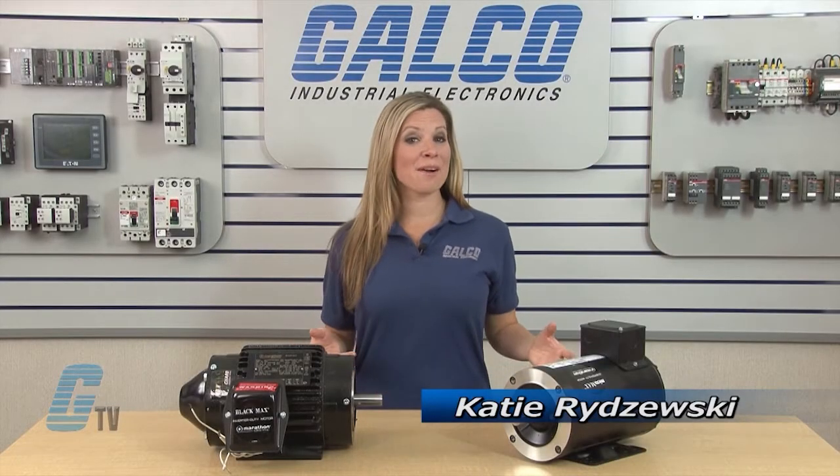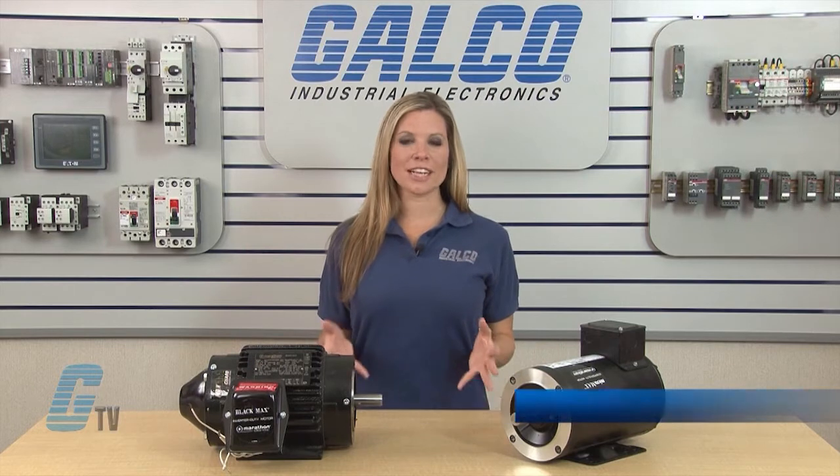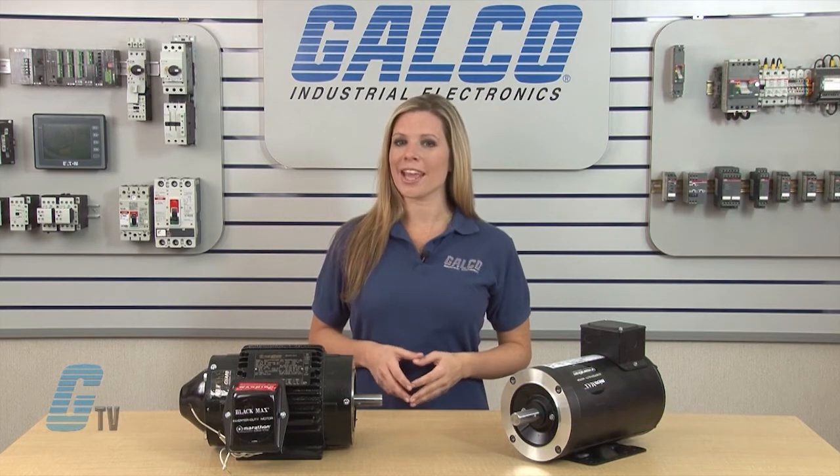Welcome to G-TV! Today I will be showing you Marathon Electric High Performance Inverter Duty AC Motors.